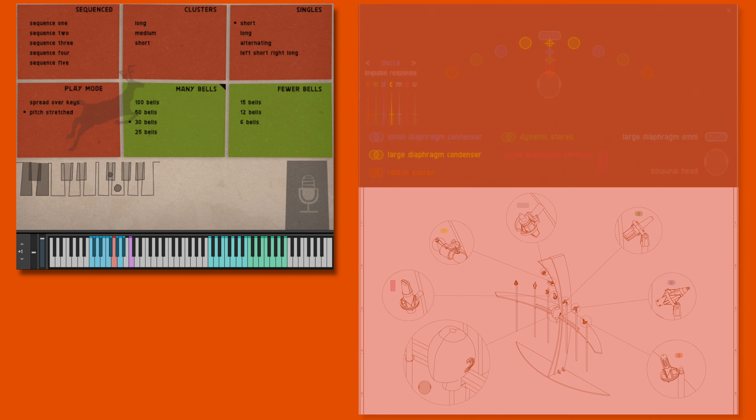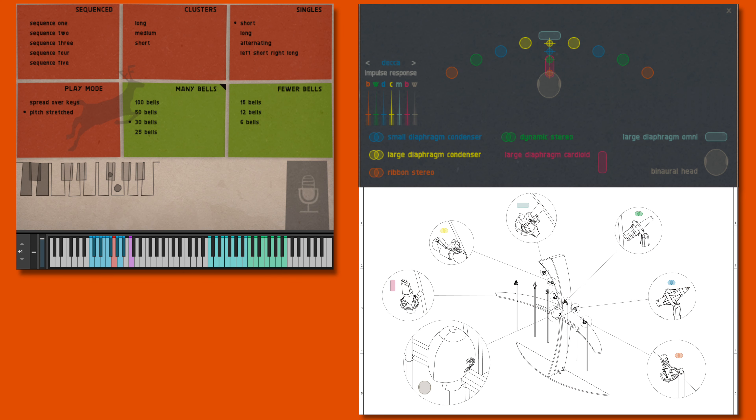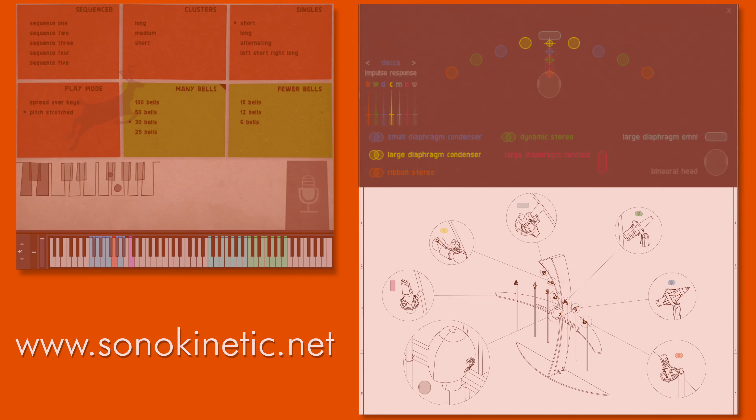For more details on the key switching and the new aligned microphone setup options, we have separate videos covering the general concepts. Just head to www.sonokinetic.net to watch those. The Bells collection aligns with the rest of the Sonokinetic orchestral sampling line in this respect, and also in terms of functionality and interfaces.